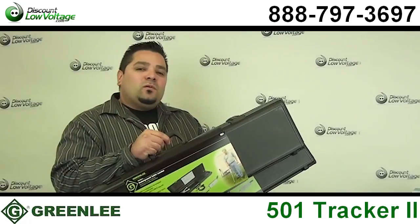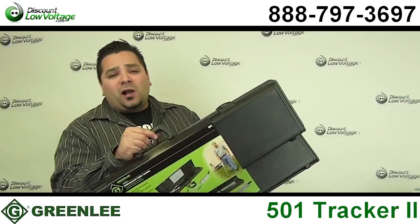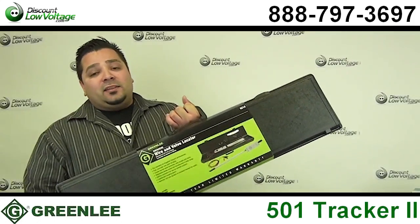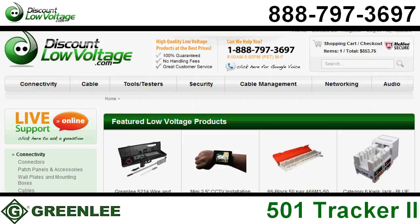The 501 is considered the electrician's tool — it has features more common with electrical-type installations. For irrigation professionals, we also carry the 521A. You can order this and a ton of other products online.